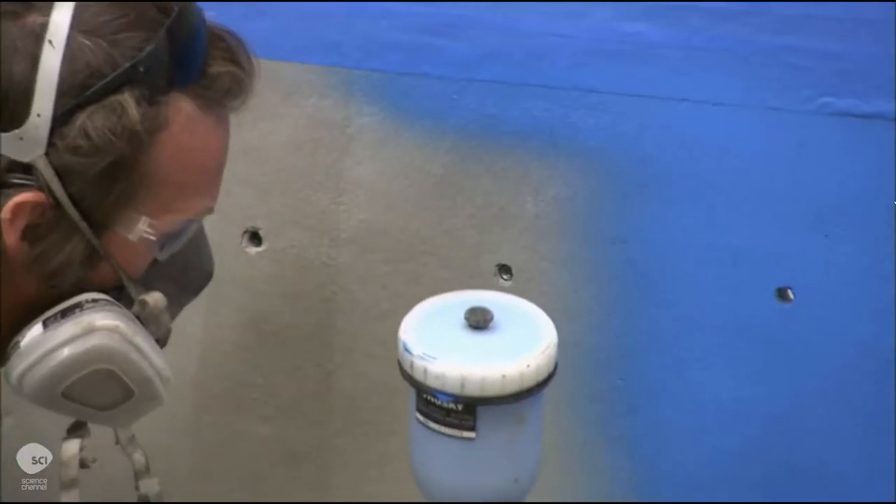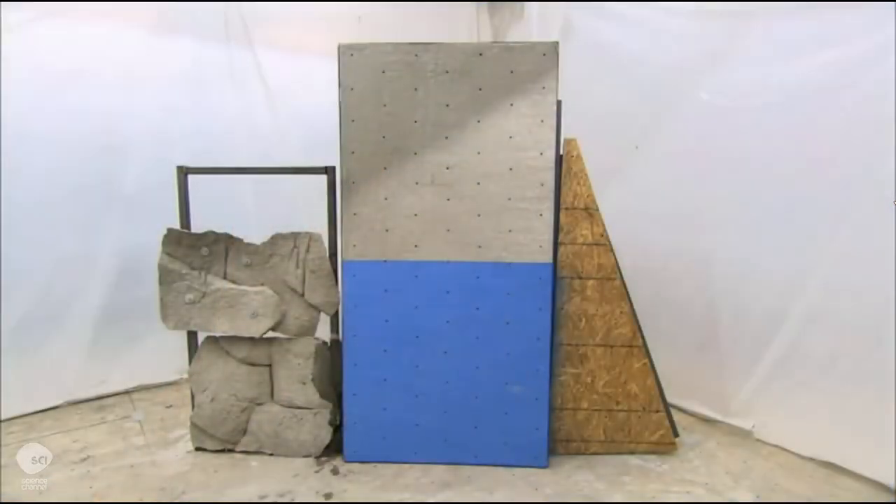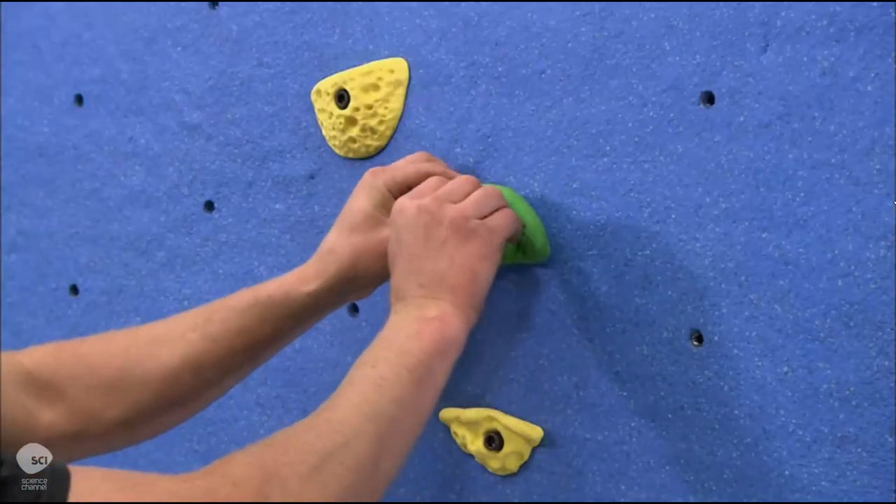When building a flat surface wall, they spray a cement finish on the wood, then a coat of paint. Once the paint dries, they mount the handholds, which are made of molded polyurethane.